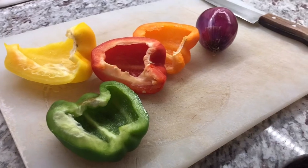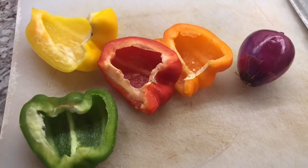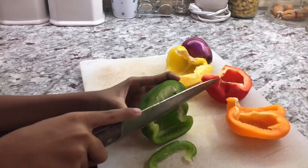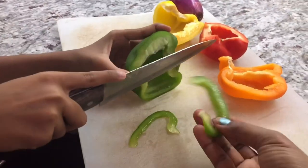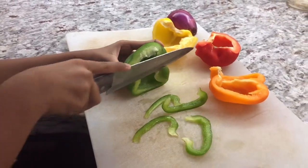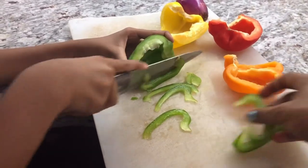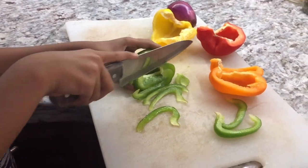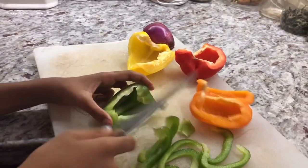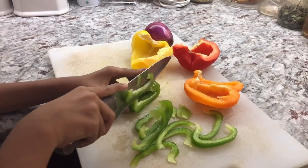My camera person today — my daughter — said, 'Mom, can I please cut the vegetables for the pizza and you can do the filming?' So I'm going to let her cut and I will do the filming. She's going to show you guys how we're cutting these vegetables. This is how we're cutting the peppers — we want to make C shapes. She's going to cut all these peppers the same length and shape so everything cooks equally and has the same size and length, so nothing is undercooked or overcooked.